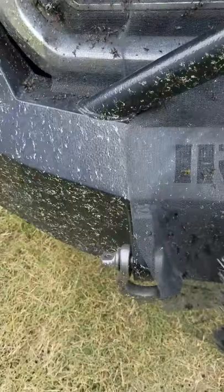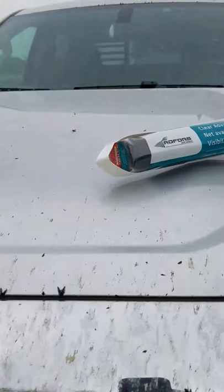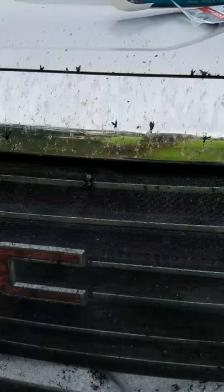Yeah, it's hard to get rid of them, but like I said, imagine the damage that would cause to your vehicle if you didn't try to do something to help protect it. Look at all the bugs on the ground that came off of that! But what we've got right here — all I did was take this green material.